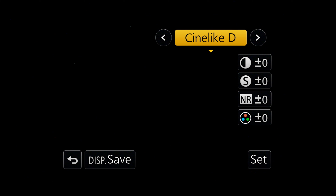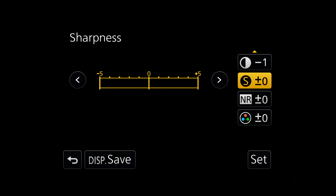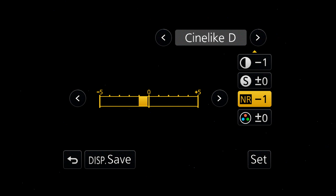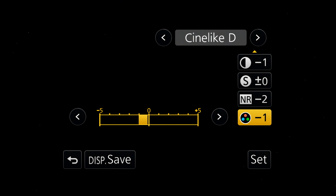What I like to do to take it a step further is go down to contrast and take it down to minus one. I don't want to go too far with any of this because this is only an 8-bit image and you can't push things around too far without deteriorating the image. For sharpness, I just leave it where it's at. For noise reduction, this is going to depend on your computer — I take it down to minus two because I prefer to do noise reduction myself in post since my computer can handle it. If your computer is not very powerful, you might want to take that to minus one or leave it at zero so the camera does the noise reduction for you. From there, I take the saturation down to minus one, which is just going to give me more to work with in post.